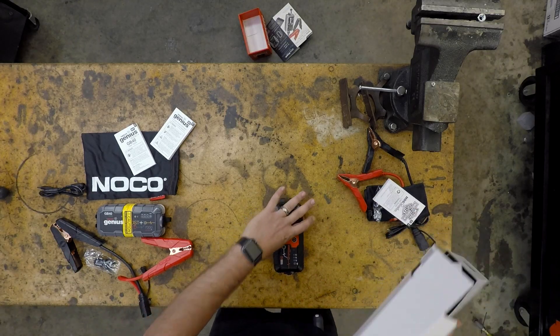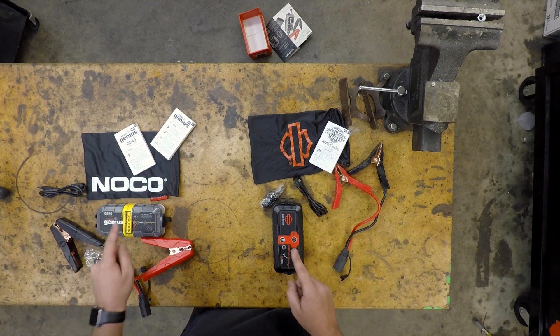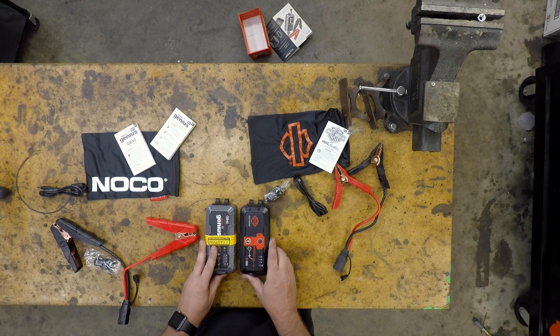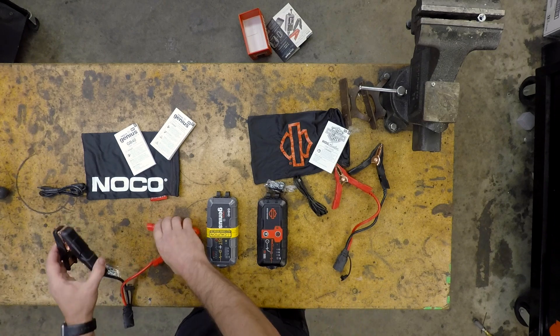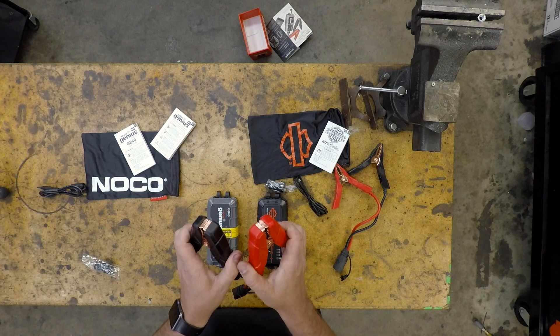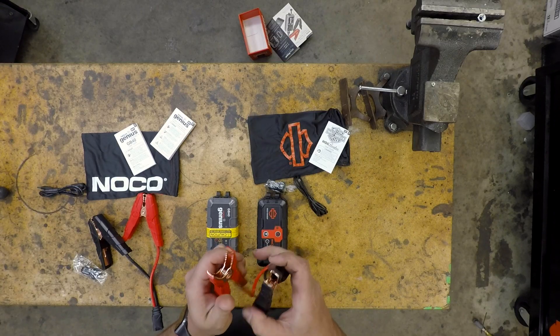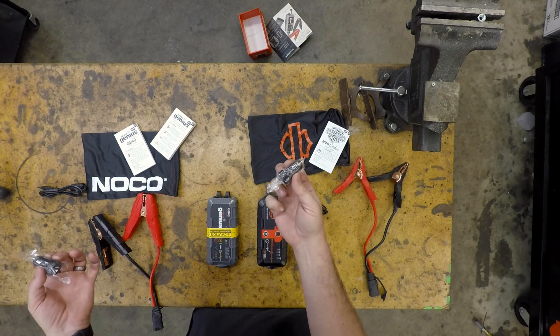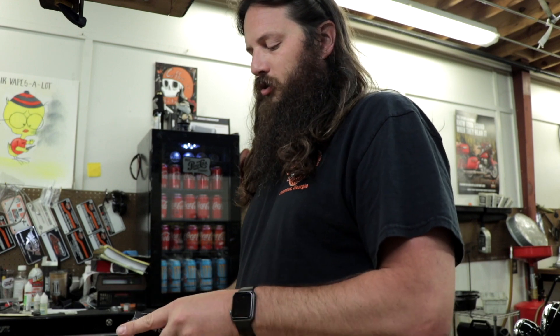I'm going to be a little more careful with the Harley version because I have no intention of buying it — I've got to box it back up nice and pretty. Both units do come with a carrying pouch and user guides. You might notice why I picked these two to compare: they are both IP65 rated, which is water resistant. The biggest difference is these giant clamps on the NOCO car-and-truck version, which make attaching to a motorcycle battery kind of difficult. Harley's version wins with very thin clamps suited for motorcycle batteries. Both come with a cigarette lighter adapter and a USB cable to charge the unit.